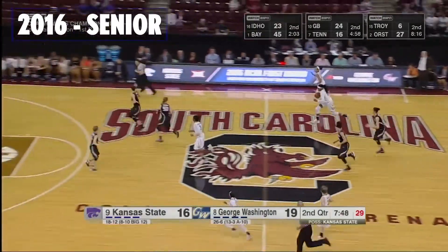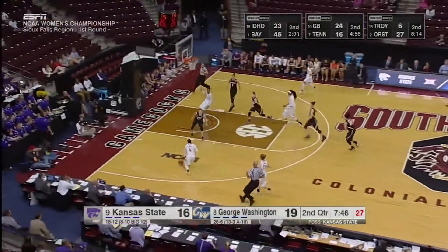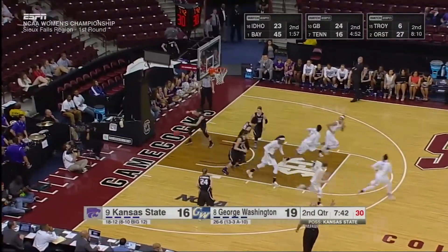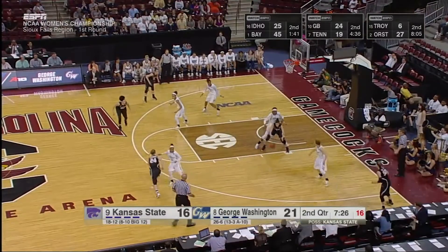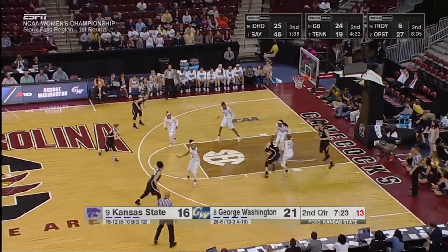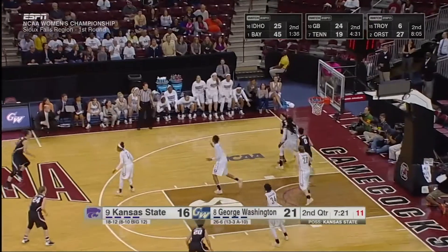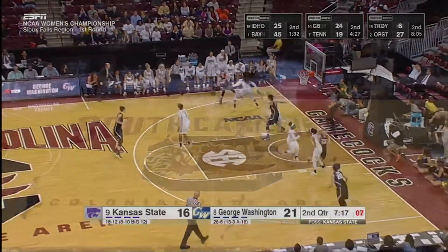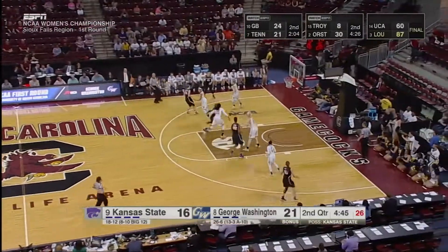Blocked by Jonquail Jones, and here she comes the other way with the handle. Chase leaving it off — Shively for two. She has been a terrific blue-collar kind of player for this GW team.